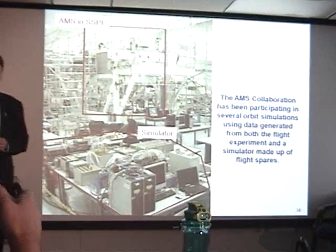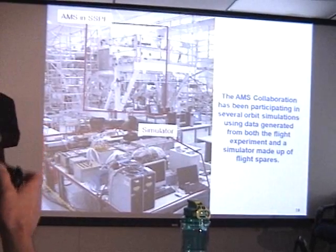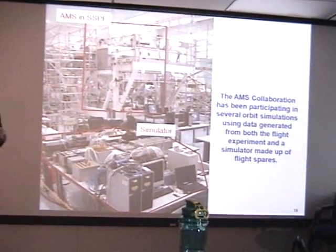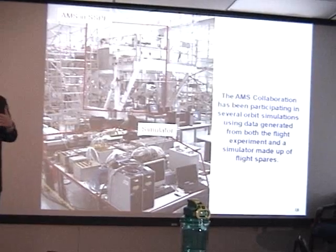We have been making sure that we are compatible with the space shuttle and space station and all the centers in between that have to deal with the tremendous amount of data AMS generates. We do simulations here at KSC, through Marshall, and through Johnson Space Center to make sure that everything works.